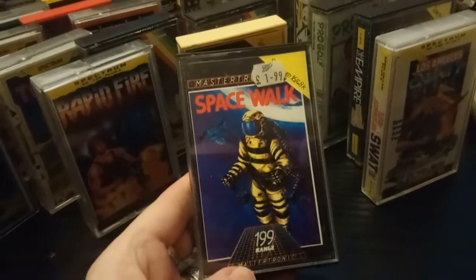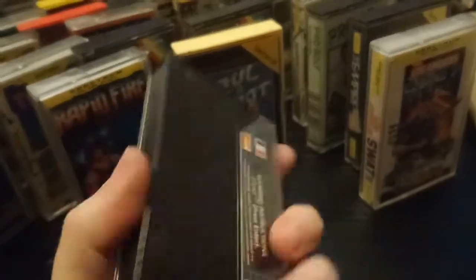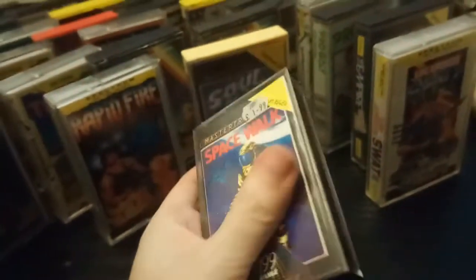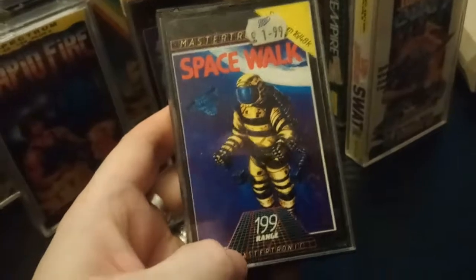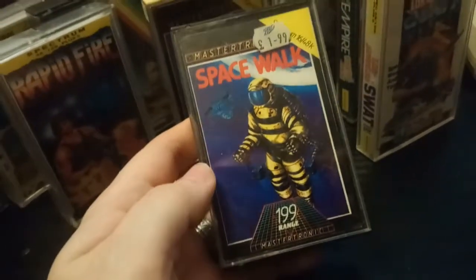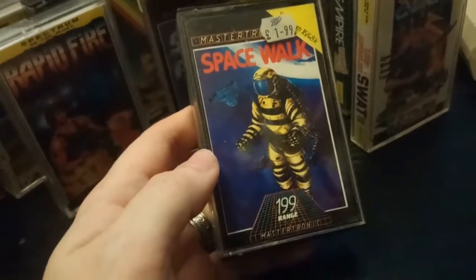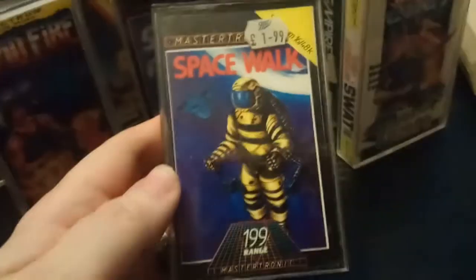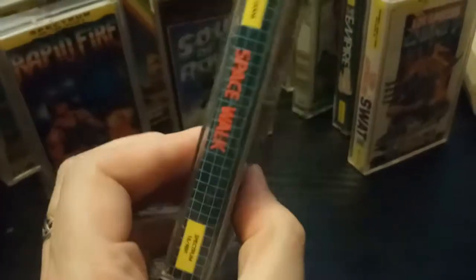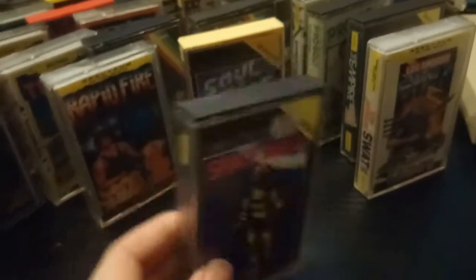Spacewalk — okay, I think there are more fun things to do. It's another Mastertronic game so there are no screenshots. The box art says 'nice graphics here' and it's only £1.99. I can't tell you anything about it because I've never heard of it and there are no screenshots.